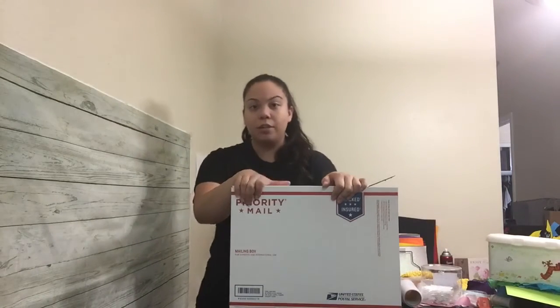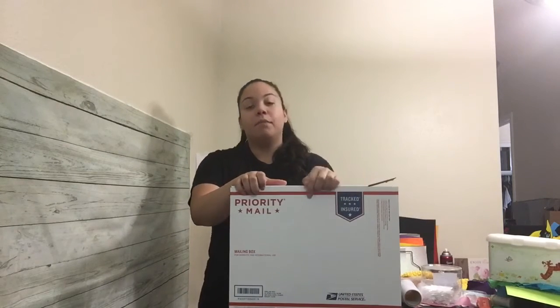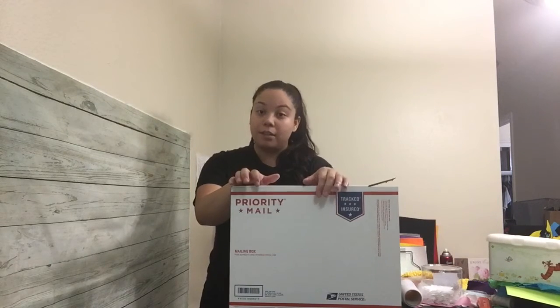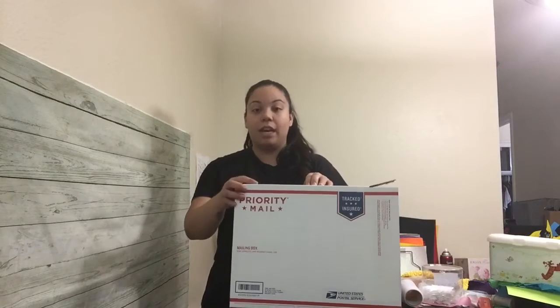Go to the USPS website and make sure that what you're getting are the actual priority mail boxes — not the ones that say express, and not the flat rate boxes. The flat rate boxes, when you ship them, you have to ship them as labeled on the box. Please don't try to package in one of their free boxes and then wrap it with something else — that's a serious issue if you get caught doing that. Make sure you're getting the right box; the flat rate ones are very expensive to ship.